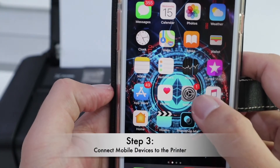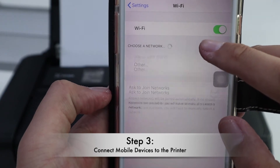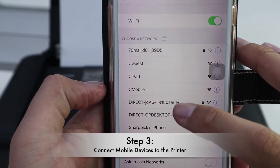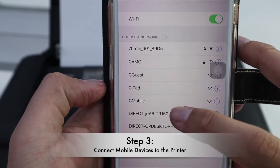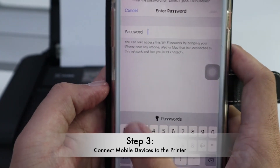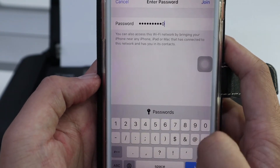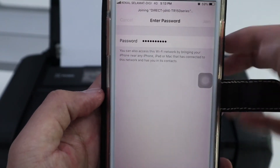On your mobile phone, go to your Wi-Fi settings. You will see the PIXMA TR150 Wi-Fi direct — select it, then key in your password. The password I just changed is 1234567890. Then click Join.